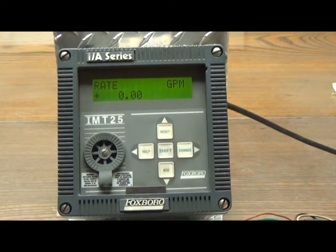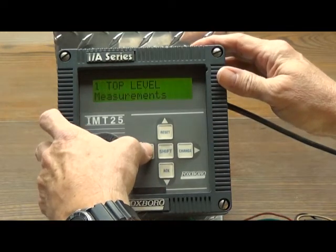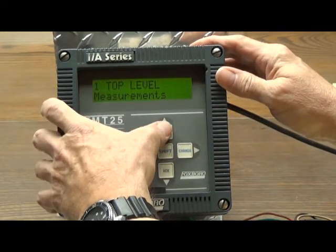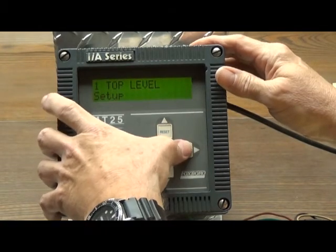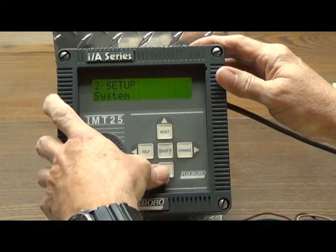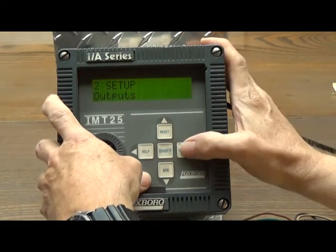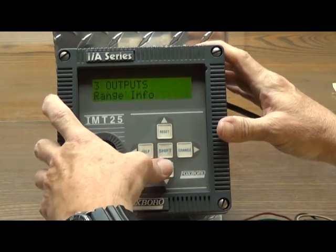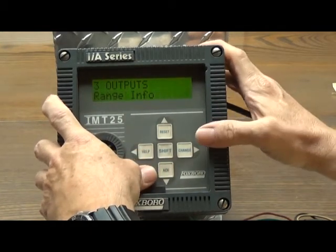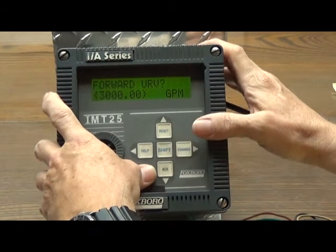Now we're going to change the output range set into the instrument. The procedure is as before: help or left arrow to measurements, reset up arrow to setup, change right arrow to system, hack down arrow to outputs, change right arrow to output mode, hack down arrow to range info, change right arrow to the URV.